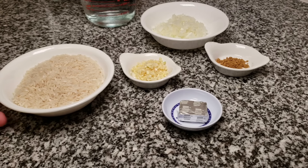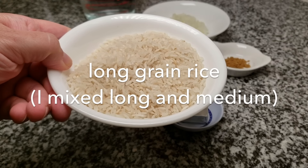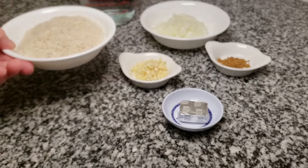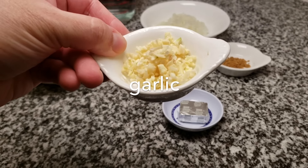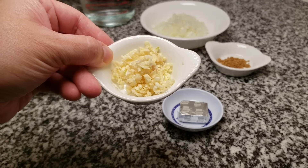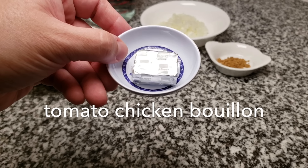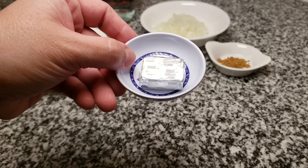To get started, I will be using one cup of rice. You want to use long grain rice, but here I have a mixture of medium grain and long grain rice because I ran out. I'm also going to be using two cloves of minced fresh garlic. You could substitute this with half a teaspoon of garlic powder. I'm also going to be using one tomato chicken flavored bouillon cube.